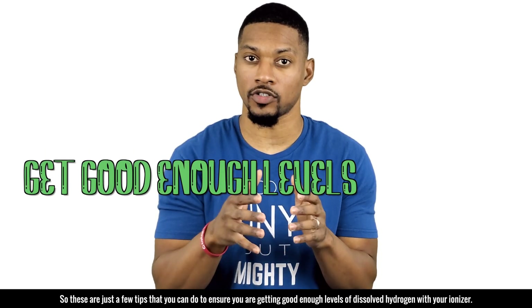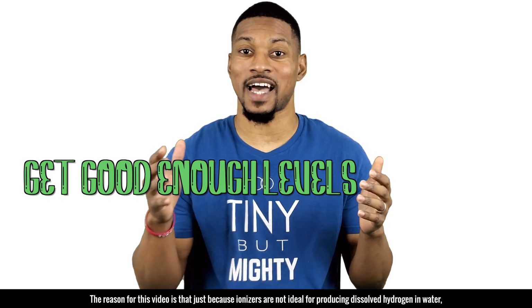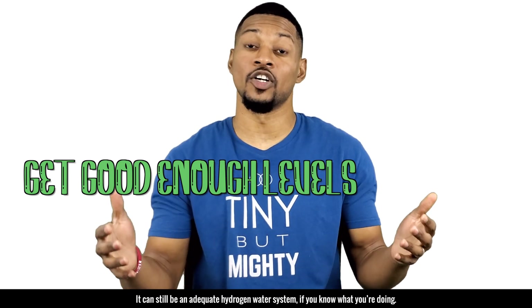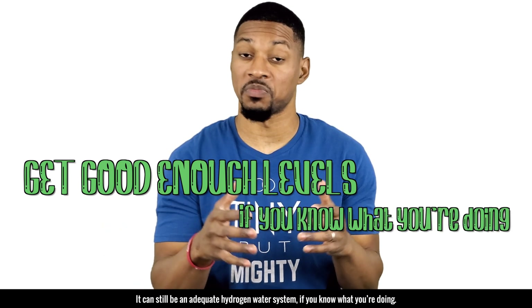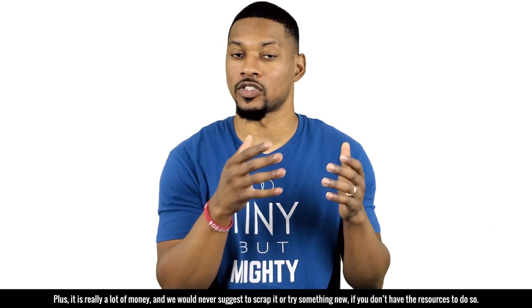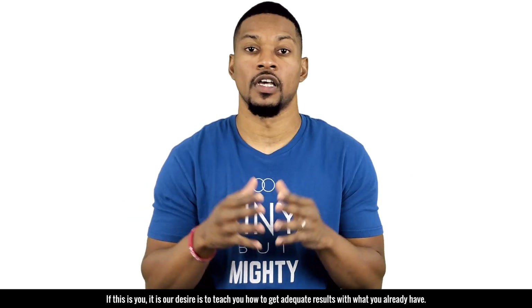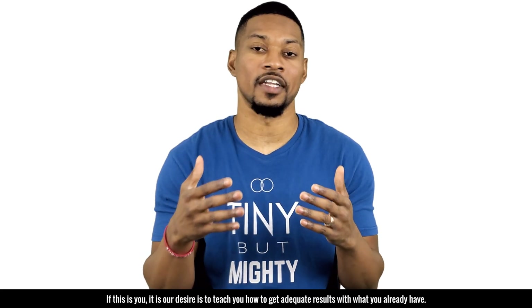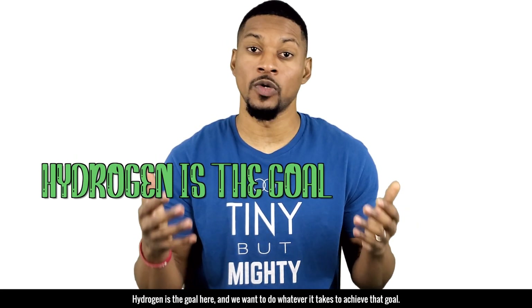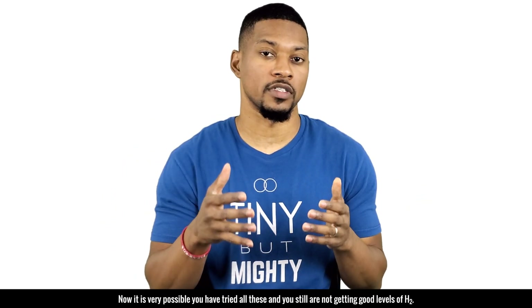These are just a few tips to ensure you're getting good levels of dissolved hydrogen with your ionizer. Just because ionizers are not ideal for producing dissolved hydrogen, they can still be an adequate hydrogen water system if you know what you're doing. It is also a lot of money, and we would never suggest scrapping it if you don't have the resources to try something new. Our desire is to teach you how to get adequate results with what you already have — hydrogen is the goal.